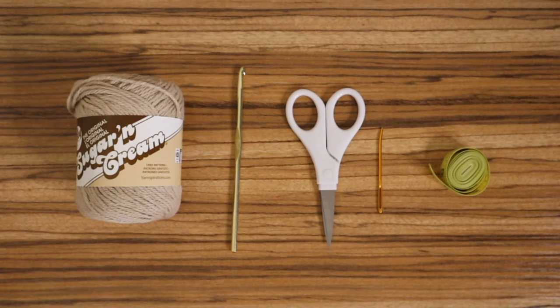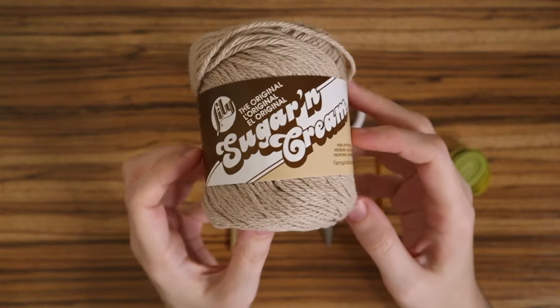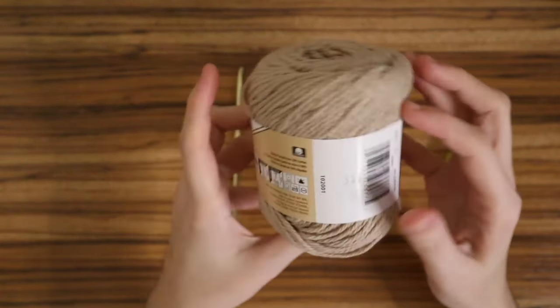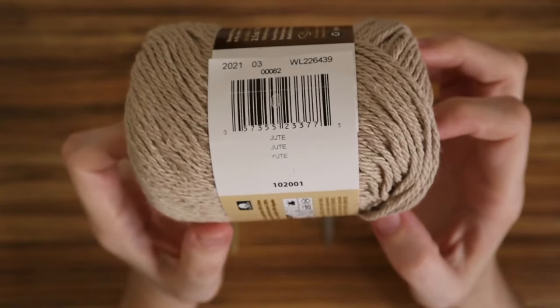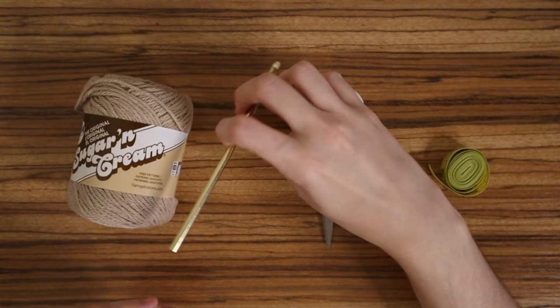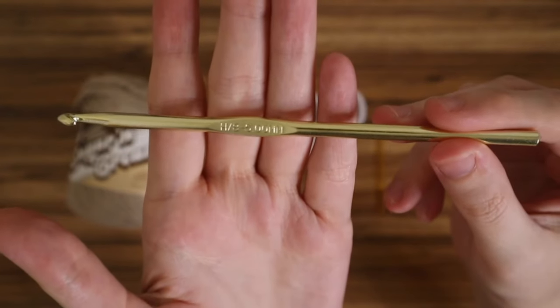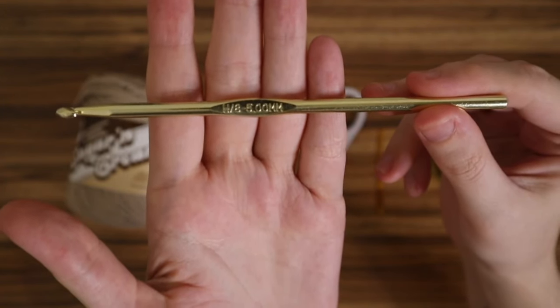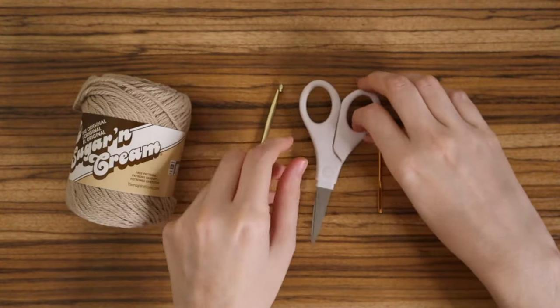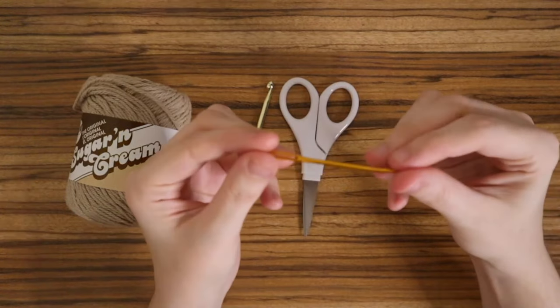These are the materials you're going to need. You'll need some yarn — I use the Sugar and Cream weight four yarn, but you can use any weight four. This one is in the color Jute, and it's two and a half ounces, the small version. That's all I need to make the whole top, but keep in mind I'm a smaller bust. You'll also need a five millimeter hook, scissors, a yarn needle, and a tape measure.